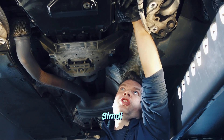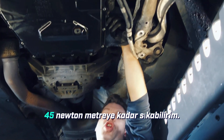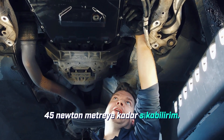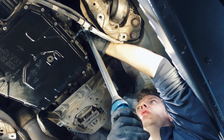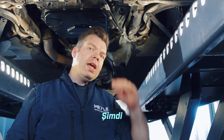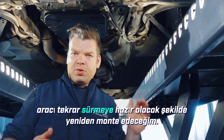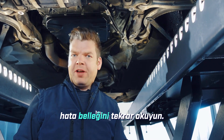I can now carefully screw in the fill plug, also called the inspection plug, and securely tighten it to 45 Nm. The transmission is now properly filled and the fill level is correct. I will now reassemble the car so it is ready to drive again, take a test drive, and then read out the error memory again. Have fun and drive safely.